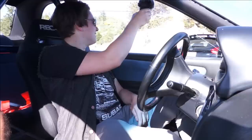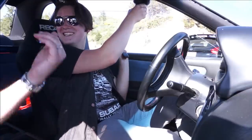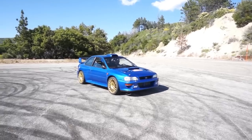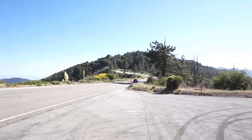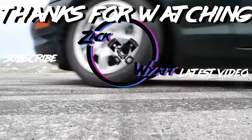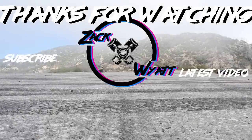I think dad's responding to our pops! He's like 'I can do it too!' Silver rocks! Subscribe — we'll have more to come! I'll see you next time!